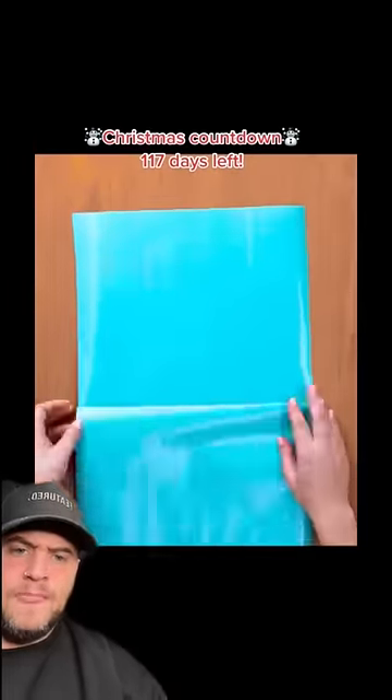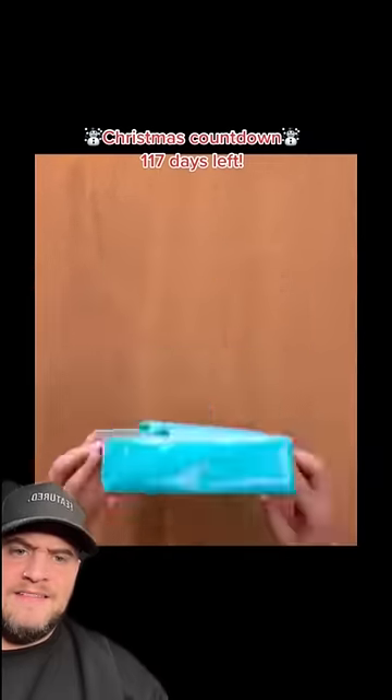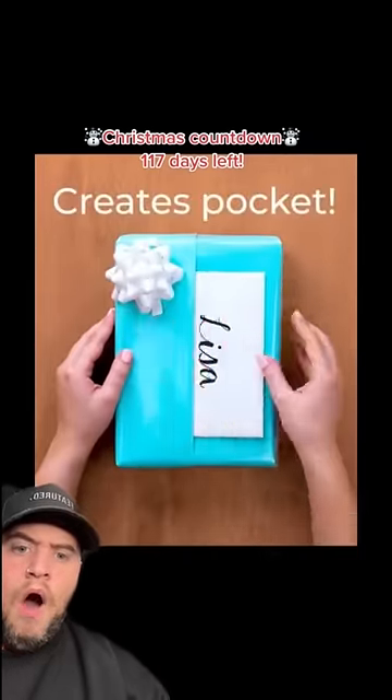Right, we fold here. Wrap regularly. And then we... Oh my god.